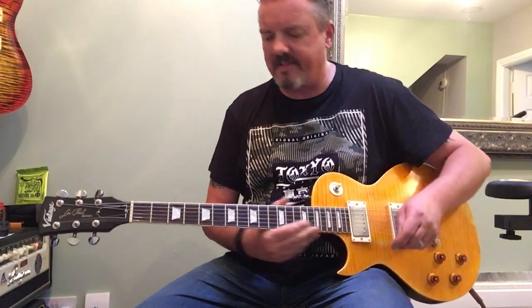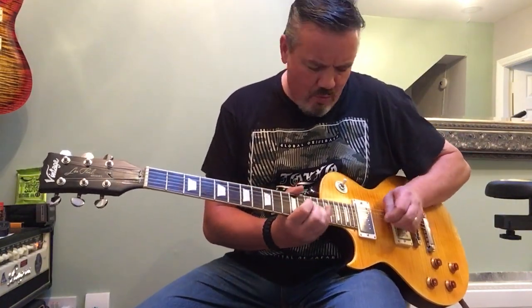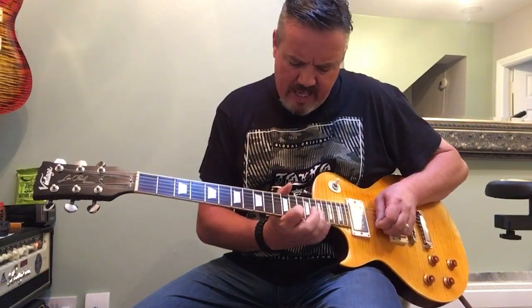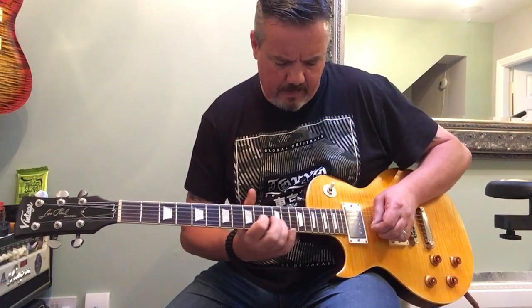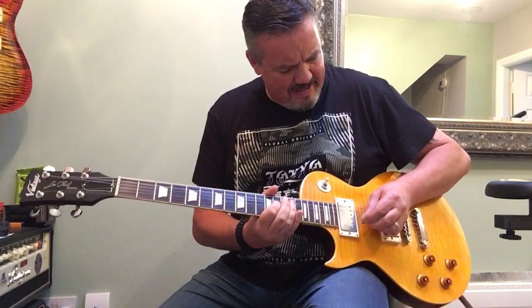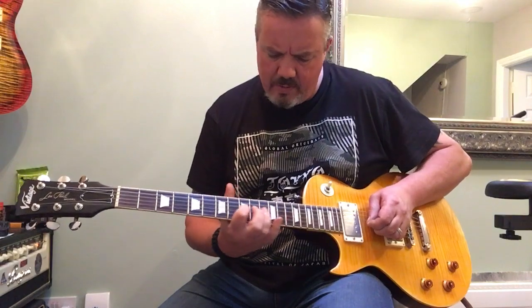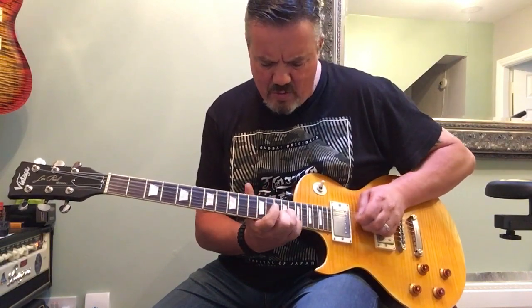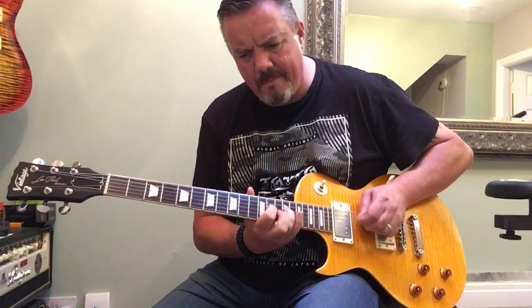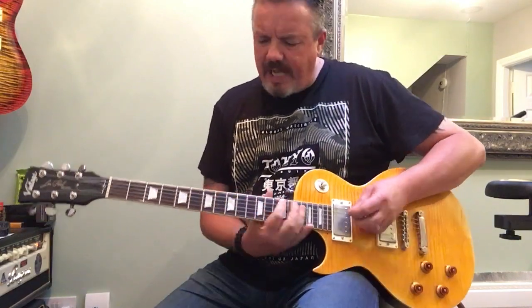I'm not sure why that's rectifying a lot. But anyway, who's here to listen to my bullshit? What are you here for? Neck position. Let's start that again, here we go. I'm going to treble on the bridge.